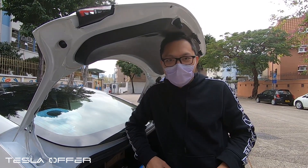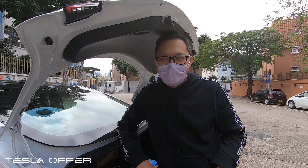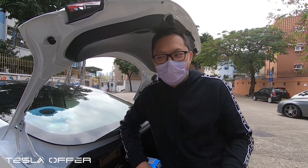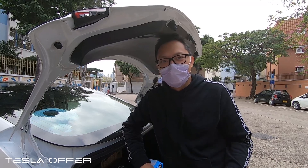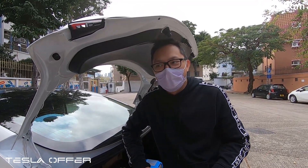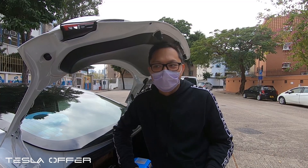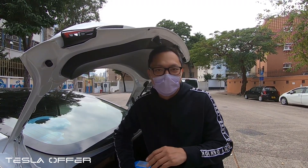Hi guys, this is Raymond from Tesla Offer. Today we want to talk more about the OEM power lift gates of the Model 3 — the 2021 Model 3. A lot of our existing customers who own a 2020 or earlier Model 3 want to know if it's possible to upgrade to the OEM electric tailgate. In our video we'll show you why it is not possible, or even if possible, it will be very difficult to do.